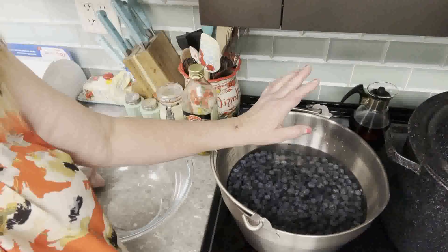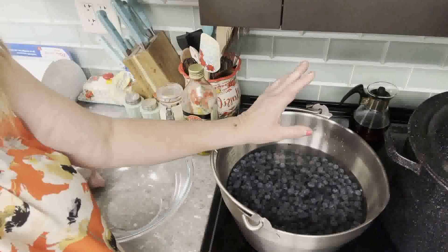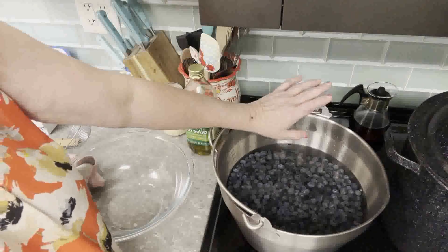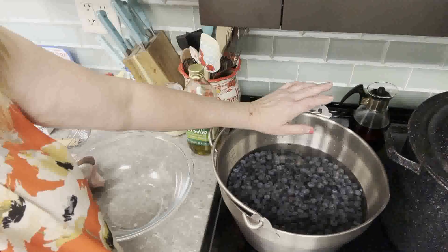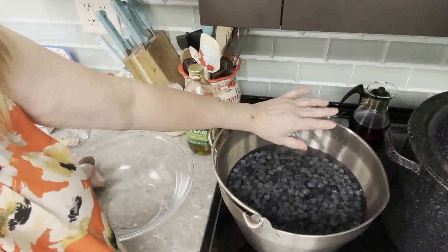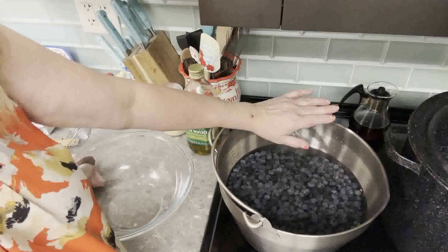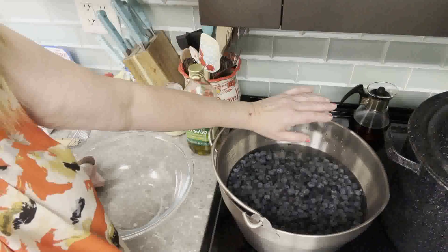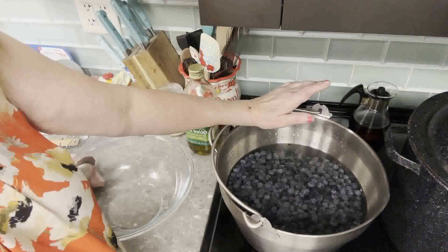If you want a heavier syrup — more like the kind you get with canned fruit in the store — it's going to be five cups of water instead of five and a quarter, and three and a quarter cups of sugar instead of two and a quarter. So: five and a quarter cups of water and two and a quarter cups of sugar for light syrup, or five cups of water and three and a quarter cups of sugar for heavier syrup.